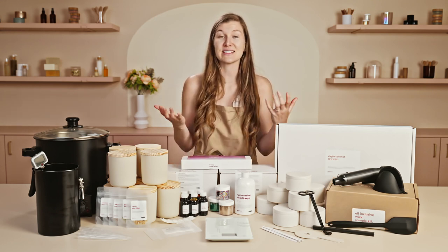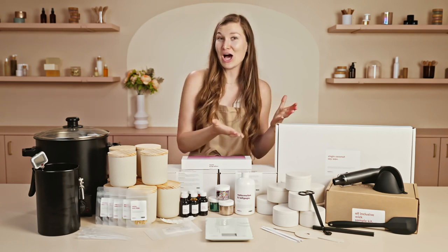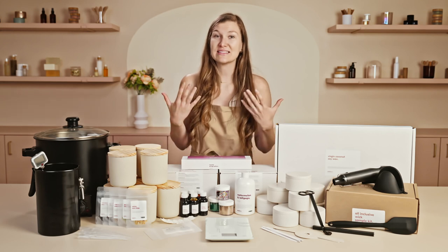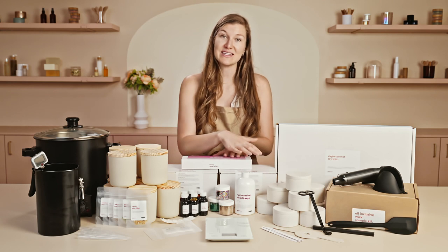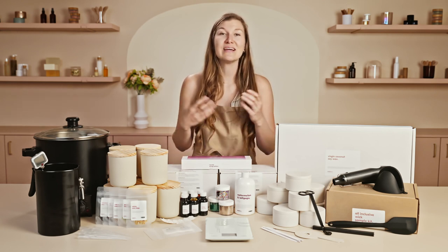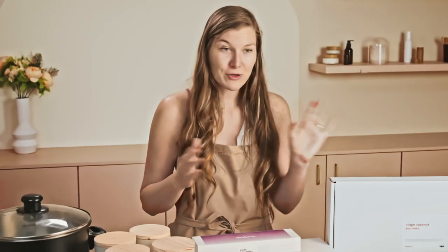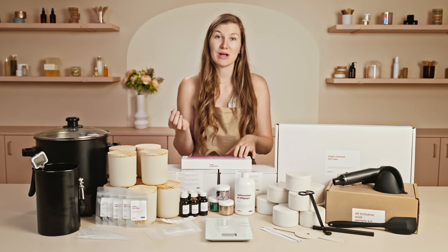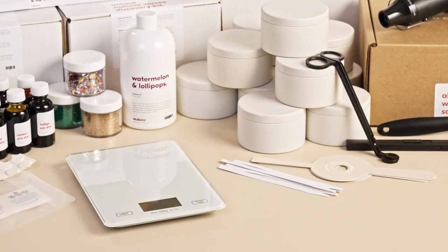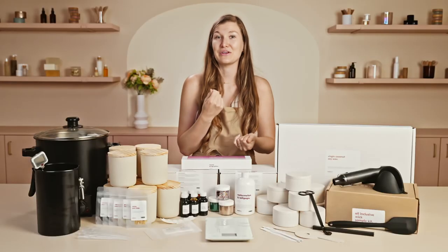I like to test out fragrances for both their cold throw — what they smell like when the candle is not lit — as well as the hot throw, which is the scent you perceive when the candle is lit. By testing them in tins you can experience both the cold and hot throw of your fragrance oils, which allows you to fully evaluate them. Before putting them in your candles, you may want to smell them first. Using a fragrance blotter strip, dip it into the oil about a half an inch, let it settle for 20 to 30 seconds, and then evaluate it.